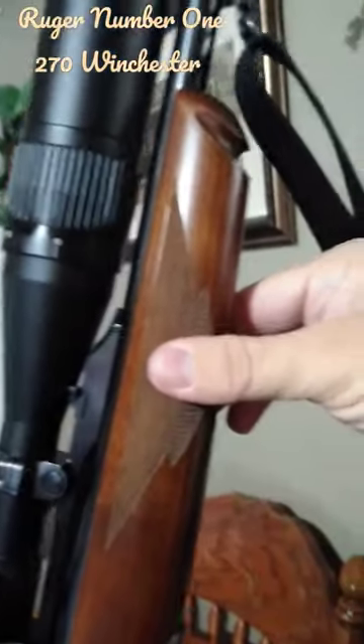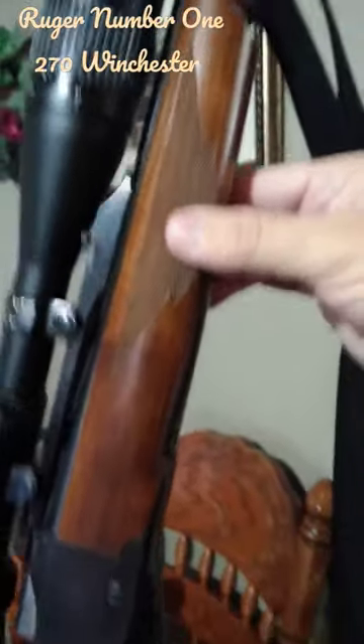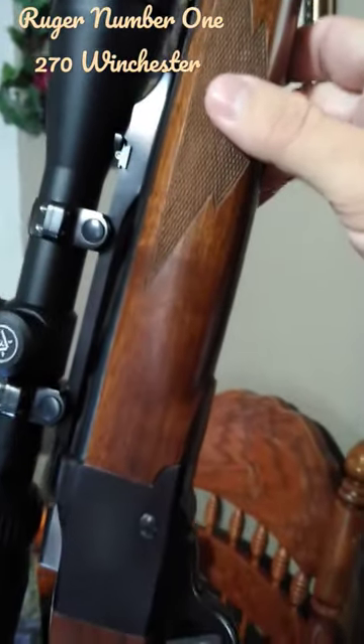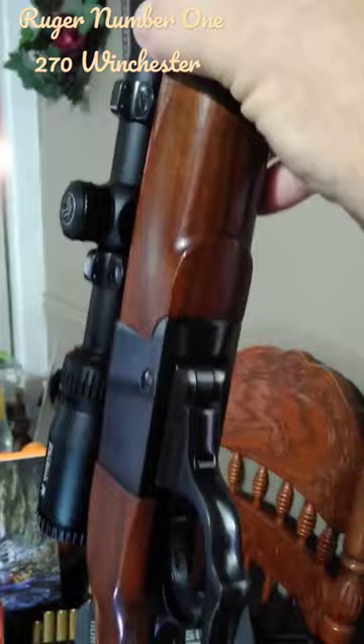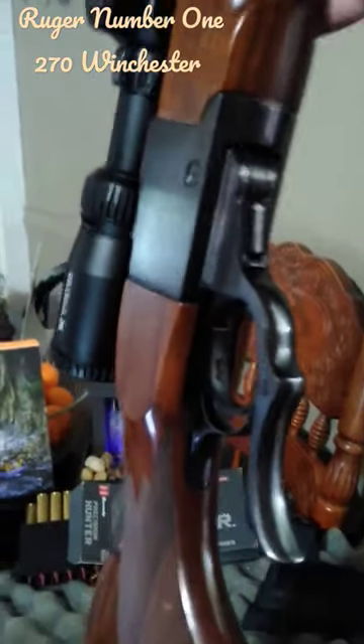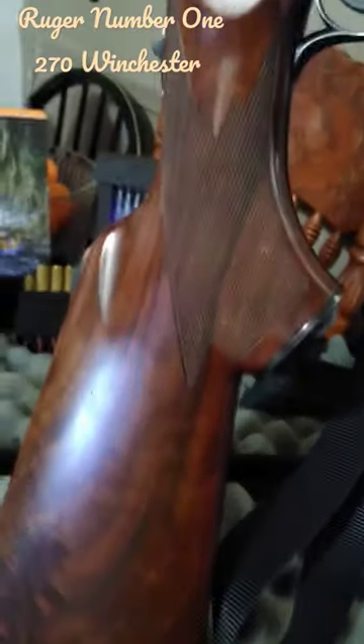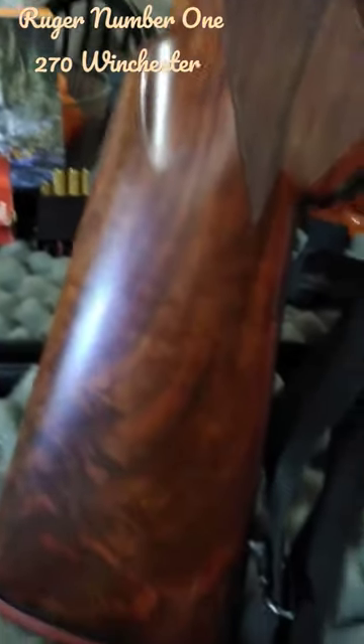This has got the Alexander Henry forearm. As you can see, this area here kind of notates what that is. They have different versions of this type of rifle, and again the wood is just stunning.